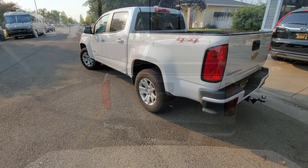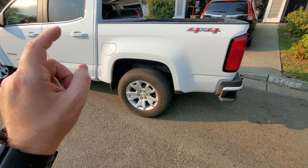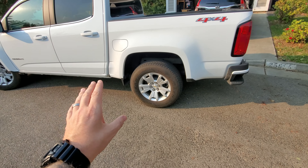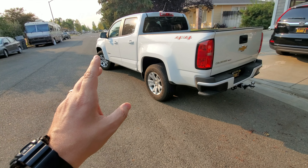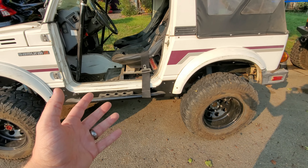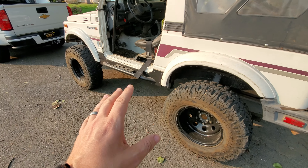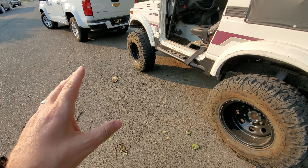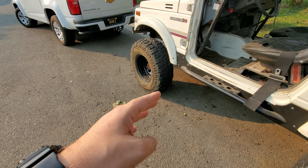The number one thing to consider when you're towing is your tow rig itself. I've got this mid-sized Colorado here — it's nothing fancy. It does pull about 7,000 pounds and the Samurai stock is only about 2,100 pounds, so it's not a heavy vehicle to tow. But first you definitely want to make sure that your tow rig is going to be up to the task of towing this vehicle.